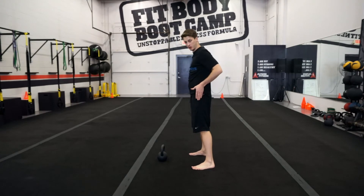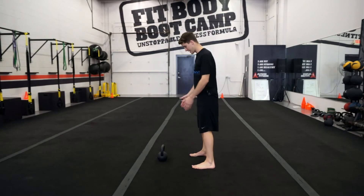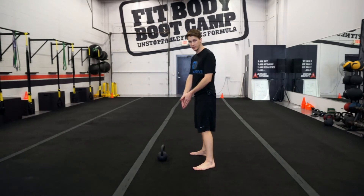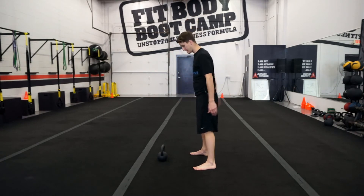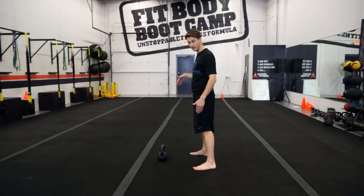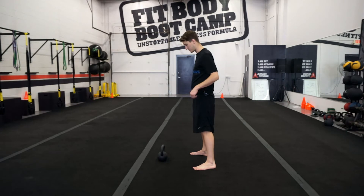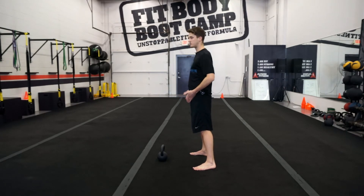I am hip width apart with my feet slightly externally rotated. Think of a clock: I have one o'clock on my right foot and eleven o'clock on my left foot. From an overhead view, this creates a triangle — my big toes form the base, and the lines going to the kettlebell complete the two sides of the triangle.